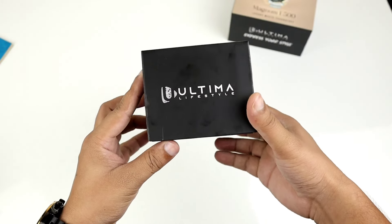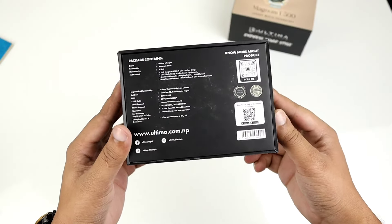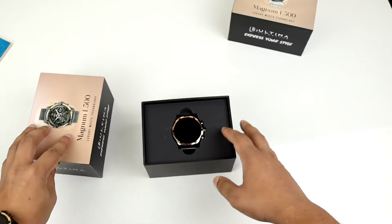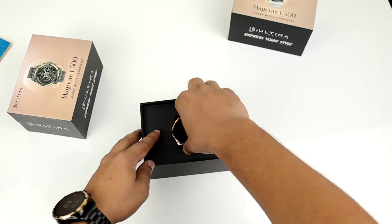There is no doubt that the unboxing experience is premium. This is a smartwatch with a premium design.